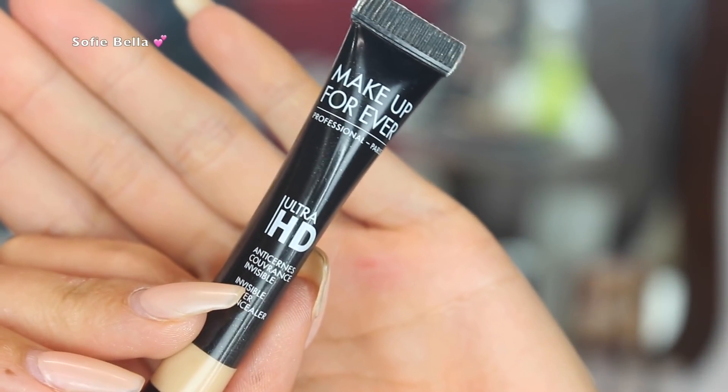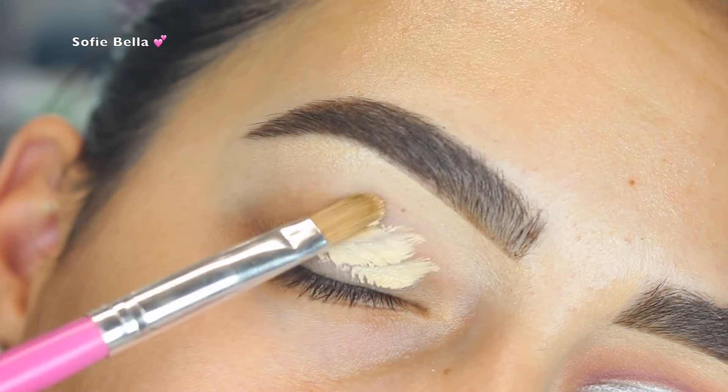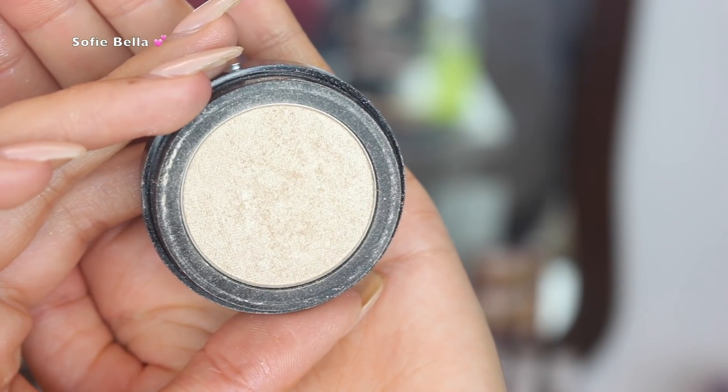The first thing I'm going to be doing is grabbing my Makeup Forever Ultra HD Concealer and I'm just going to use that as a primer. I'll blend it out with a damp beauty sponge and then set it in place with some translucent powder.